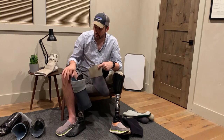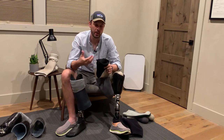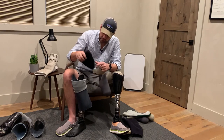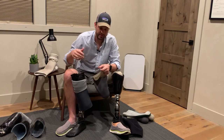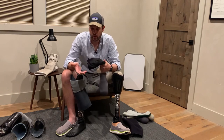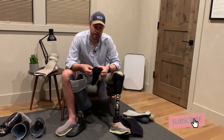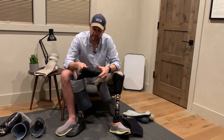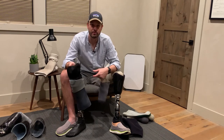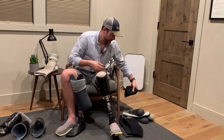Anytime I'm using one of my old sockets I have to wear a lot of socks because my leg has gotten smaller through muscle atrophying. The socks help fill in that space as your leg changes size — ranging from 1 to 20 ply depending on your preferences. The socks make it softer, but soft means less direct connection, so that's kind of a downside.